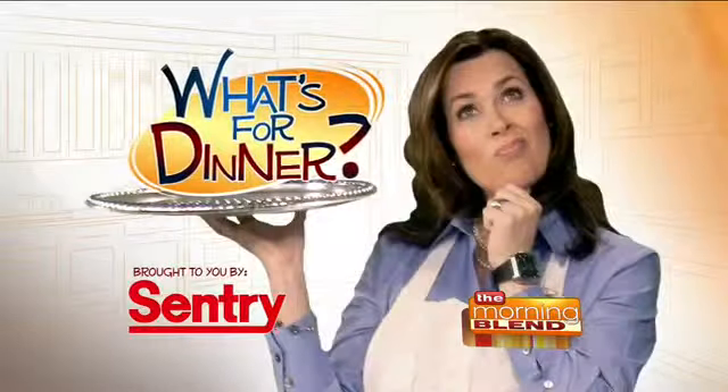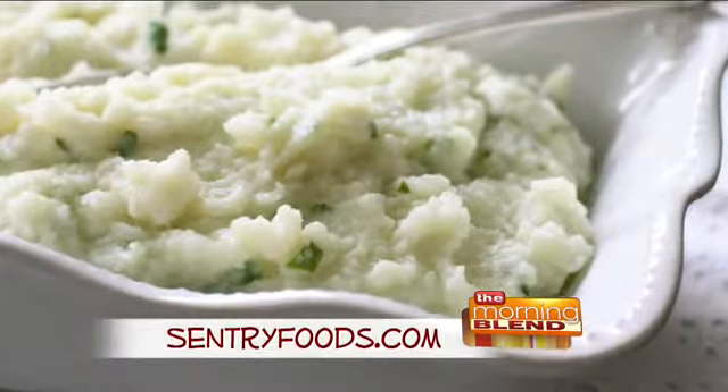I'm Molly Faye from the Morning Blend. For dinner tonight, a healthy spin on mashed potatoes. This is a great side dish as we transition to cooler weather. Go to centuryfoods.com for this recipe.